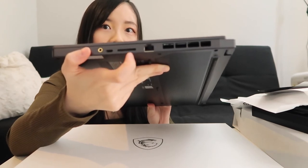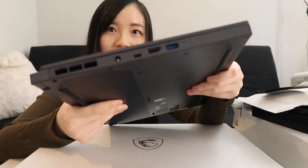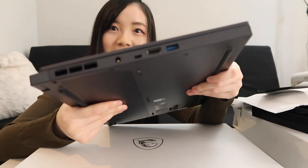On the right side we have the ethernet cable and the SD card, and this one is for USB-C. On the left side we have HDMI, USB-A, and USB-C.